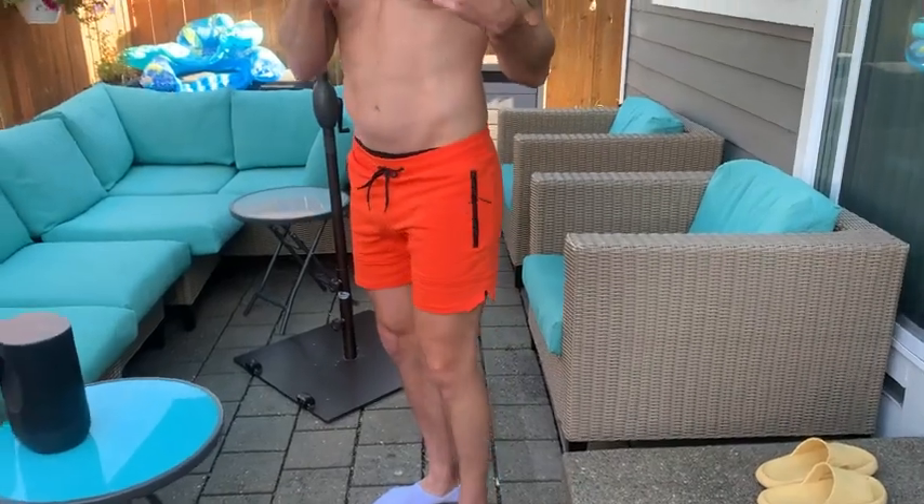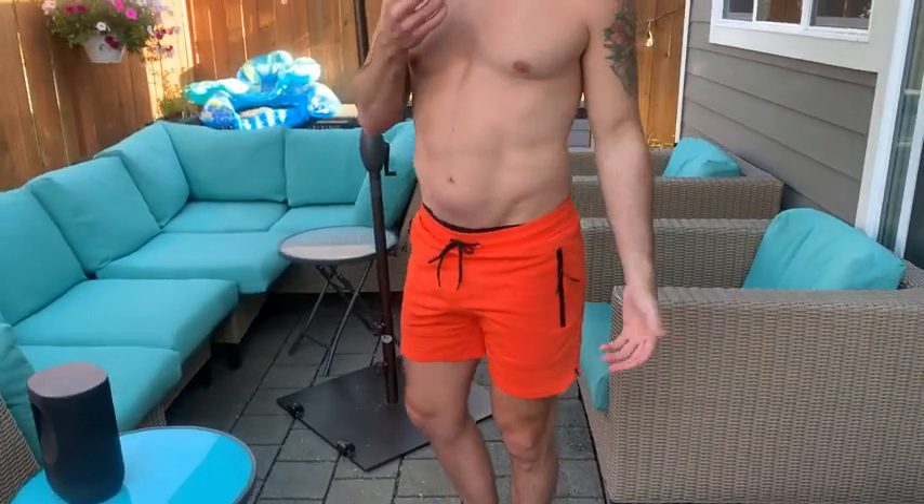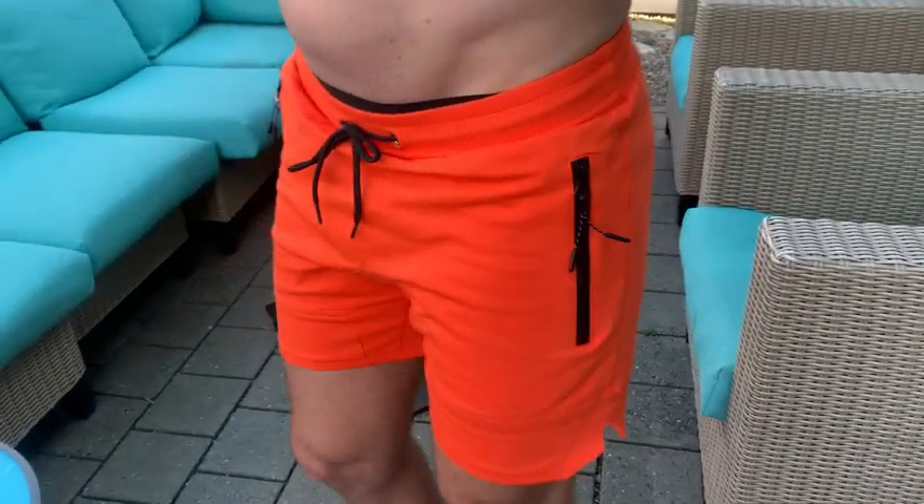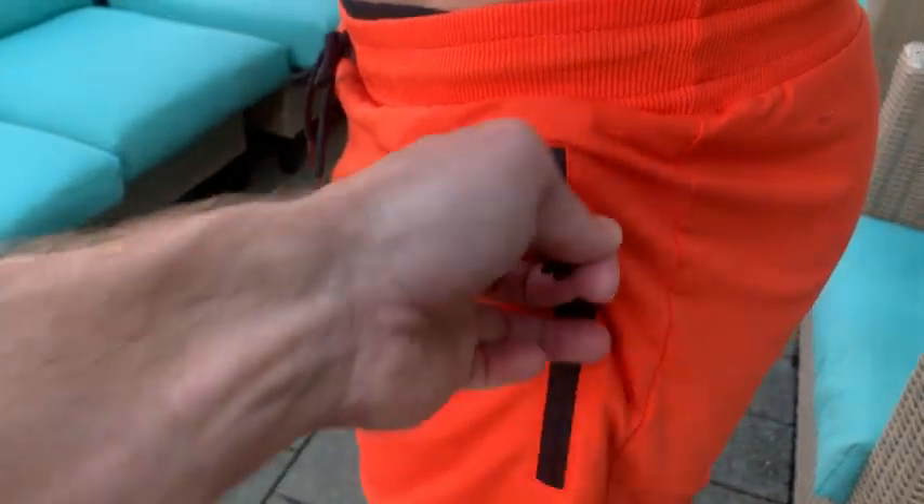All right, we've got the Pido Gym men's five-inch gym shorts. I love these gym shorts. I have these in five different colors. As you can see, this is the way they look. I am about 5'11 to 6' and I weigh about 180 pounds. And these are a size medium.